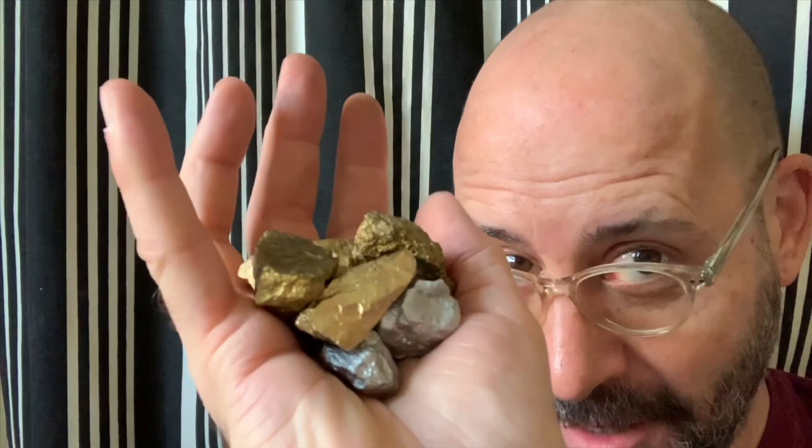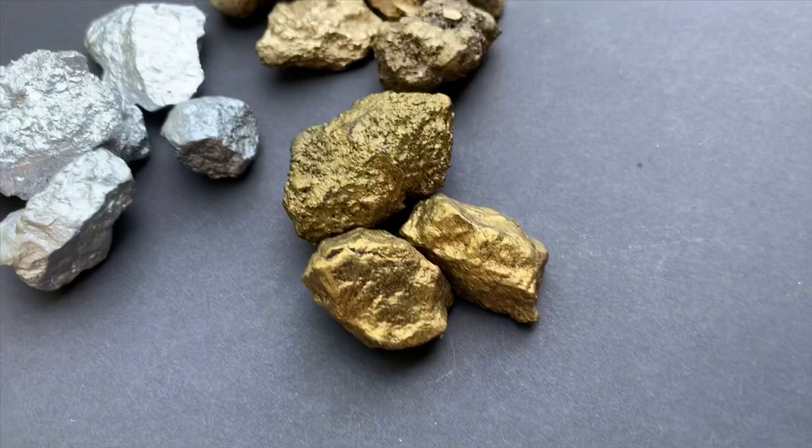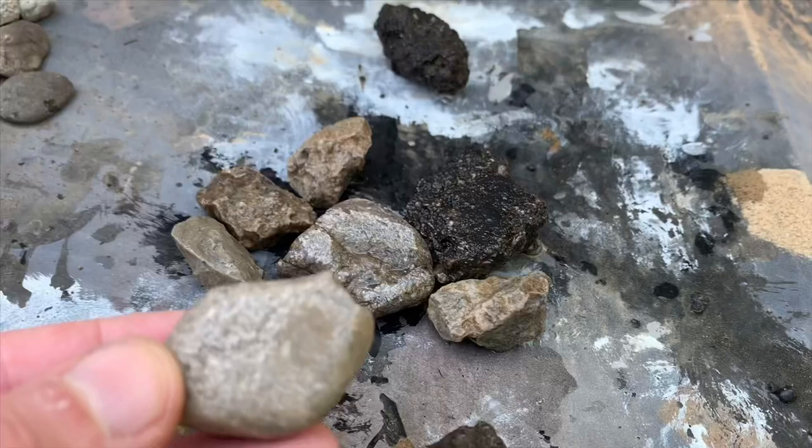Hello, thank you for tuning in today. I'm going to be doing a craft on how to make gold and silver nuggets, which are great as props for your D&D games — you can use them as currency, for cosplay, or for pirate themes. This is super quick, easy, fast, and cheap. Welcome, guys, gals, and non-binary pals!